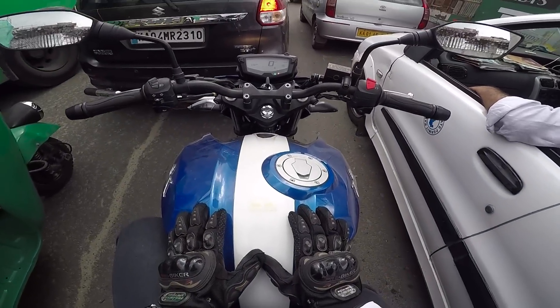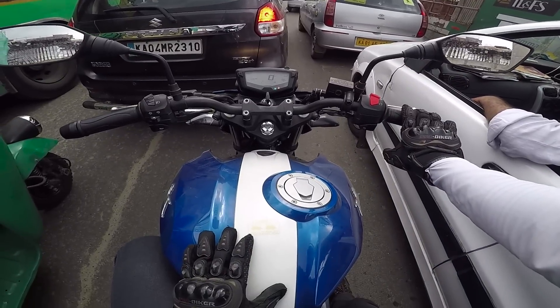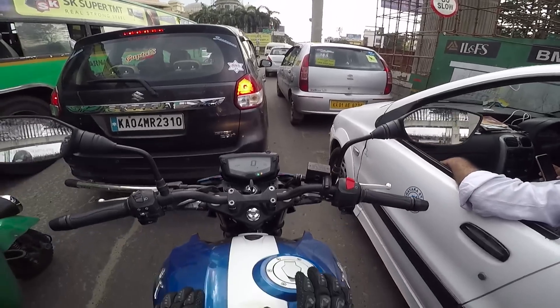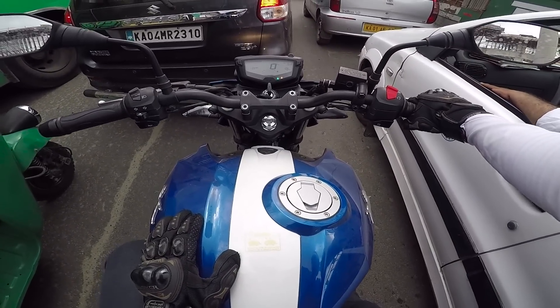I'm getting confused on one point - the ignition is on and the engine is running, but I don't feel that it is running because in this kind of ambient noise I don't feel there's an engine running below. Only when you rev it do you get to feel that yes, there's an engine running.